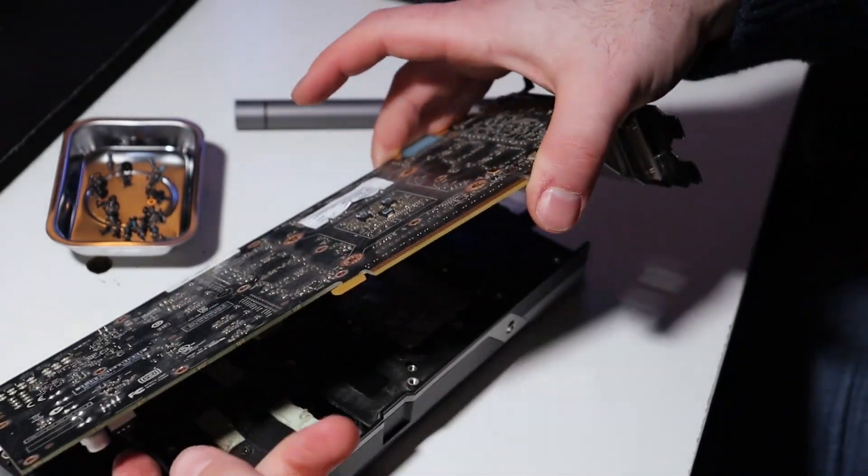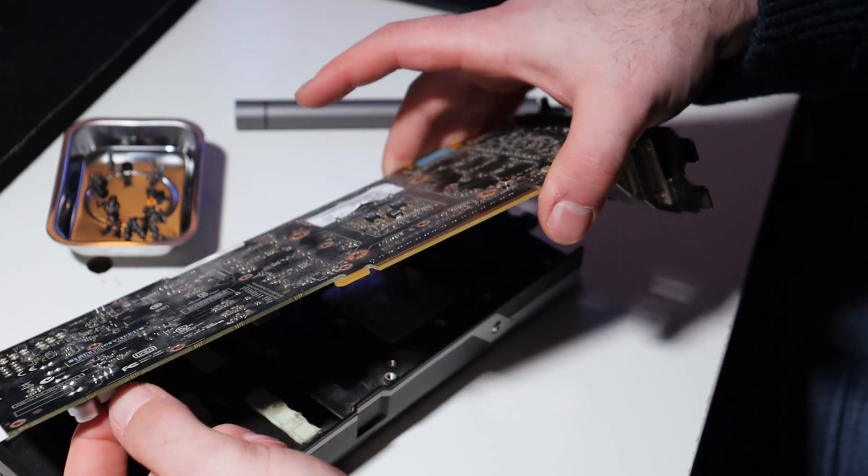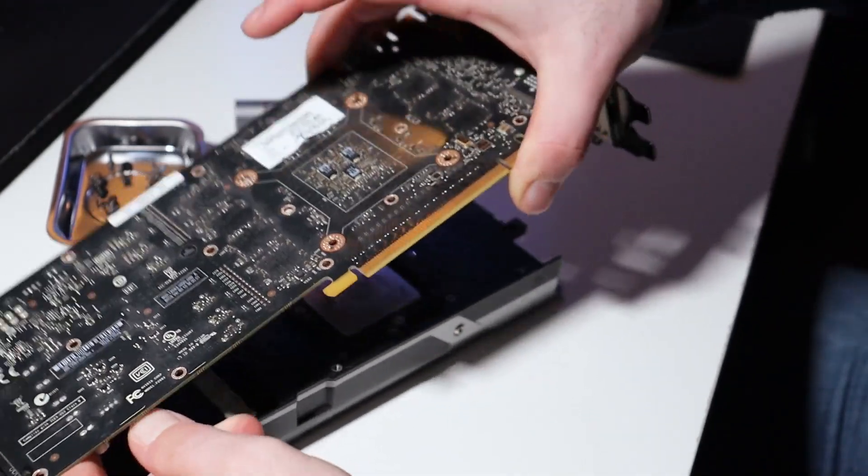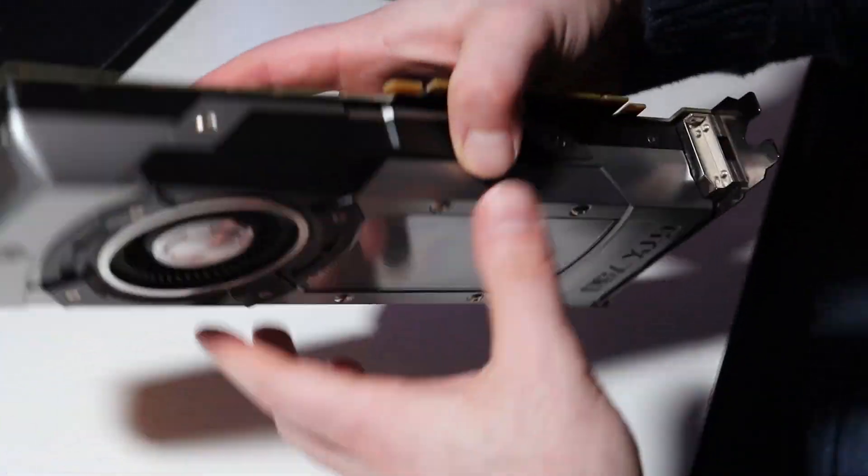So before we move everything — you see this connector? Just make it pop. And then it didn't pop.